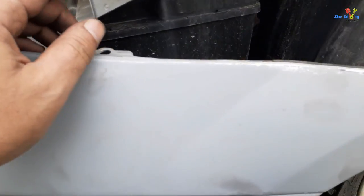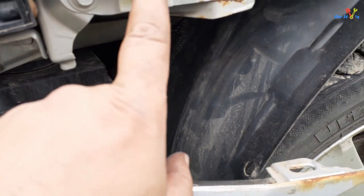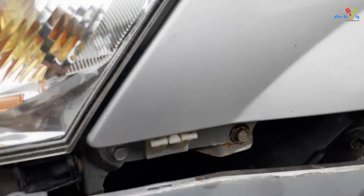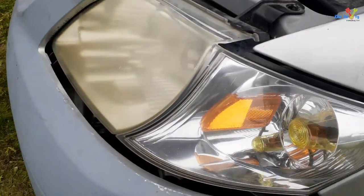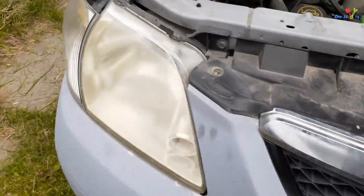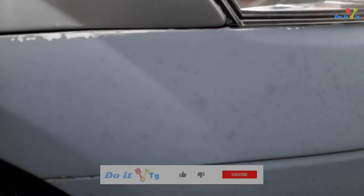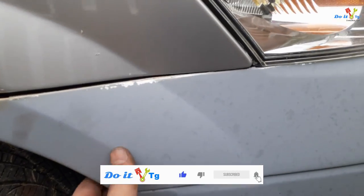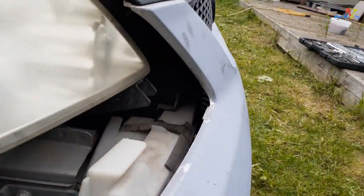There's this hole that just goes here, and you just have to lift it up and pull it out. I'll do this on the other side as well — hold it, lift it up, and pull it up. And the bumper is off.